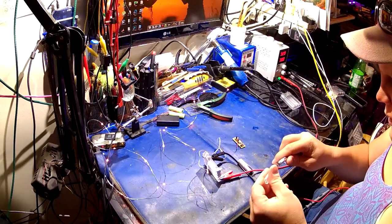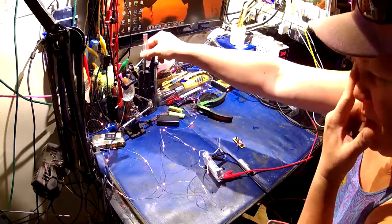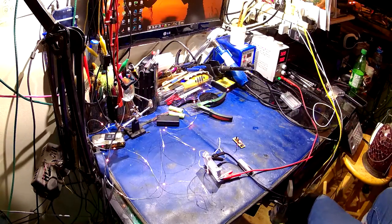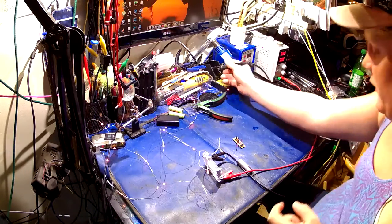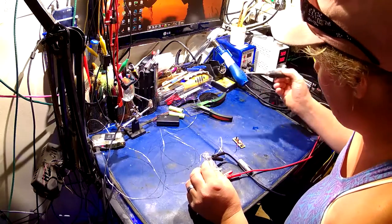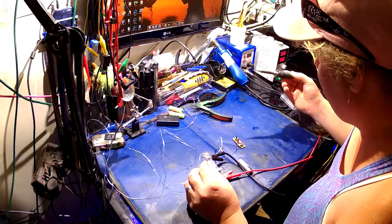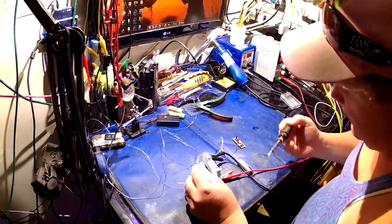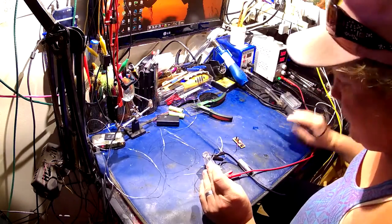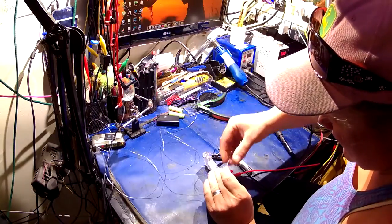Now I can put away this scary, dangerous scalpel knife. Let us cannibalize these pretty little lights. For the viewers at home, please don't use your jeans to clean the tip of your soldering iron — that's a bad habit of mine.